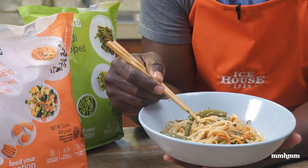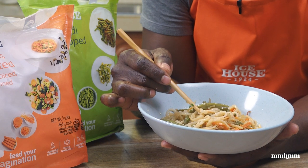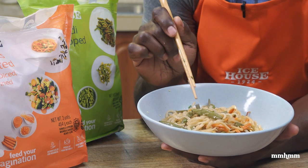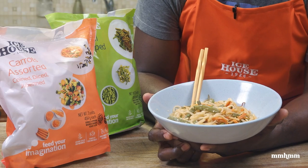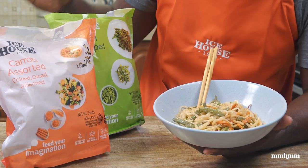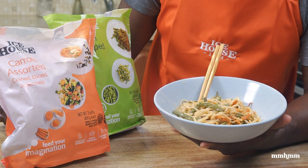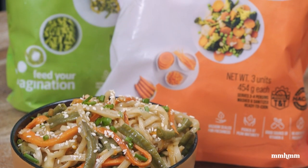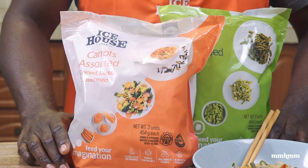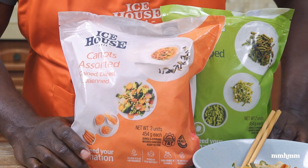For something that takes like 15 minutes to cook, this has real lashing flavor from the ginger and garlic, a nice little heat from the scotch bonnet pepper, and most importantly our veggies still have a nice bite to them — which is paramount when using frozen vegetables. If you're pressed for time and looking for something convenient, I recommend the Icehouse assorted carrots and Icehouse chopped Bodhi. This was real easy to put together and delivered a real nice, delicious veggie stir-fry — top marks.